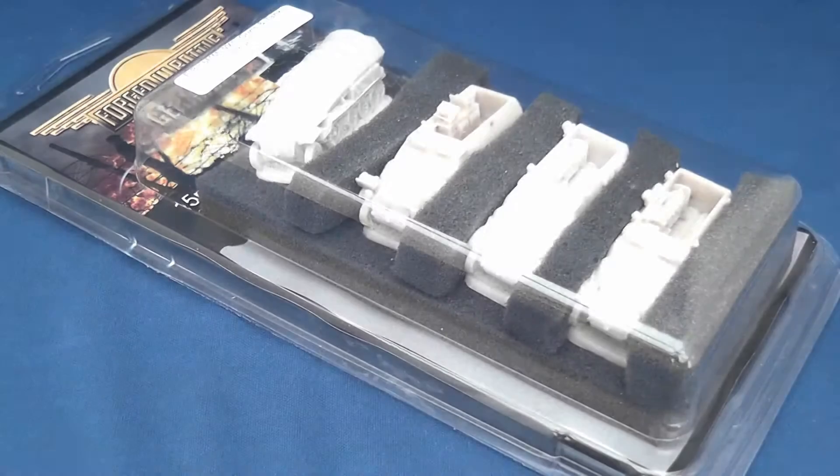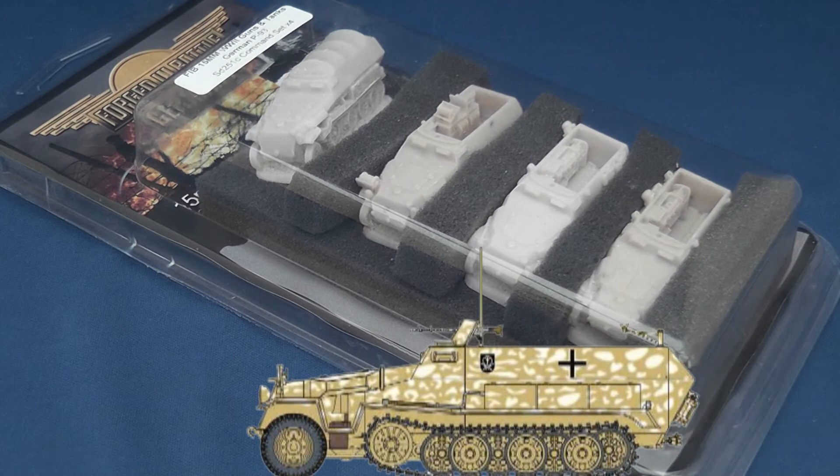Hello and welcome to Model Dads. Thanks to Wendy at Westwind Productions, we continue our World War 2 Review Week with a look at Forged in Battle's 15mm SDKFZ251C command set.